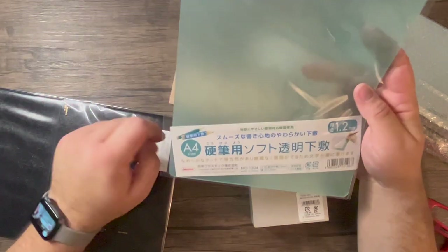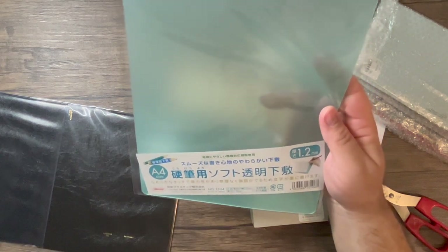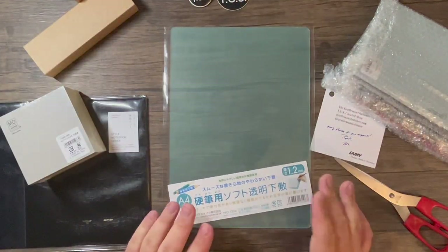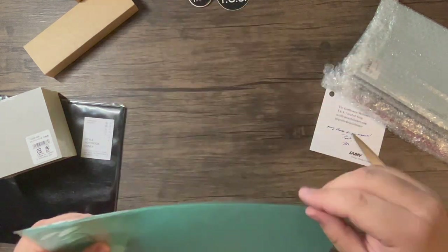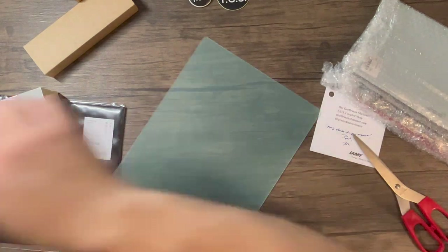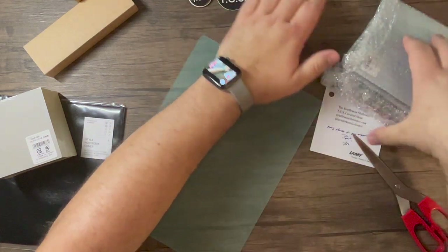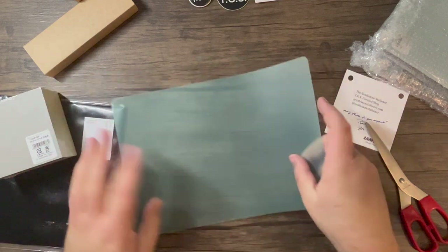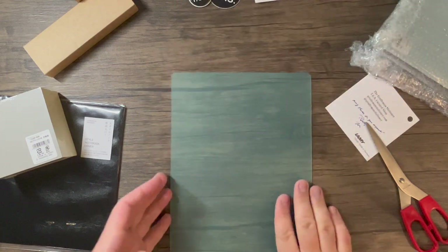First things first, this is an A4 size writing mat and I got it in a kind of green color. I like this because not only is it a smaller writing mat but it also serves as a desk pad, so you can have it either way. I've never seen this one before and thought I'd give it a try. It's made in Japan and the company is Orion's. It's like a nice soft plastic. This would probably be really handy when you're traveling because it's just an A4 size.